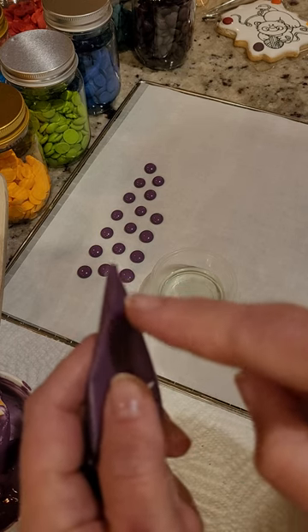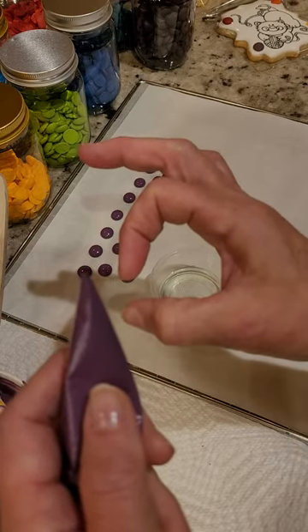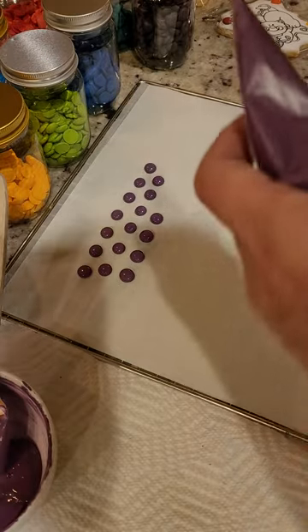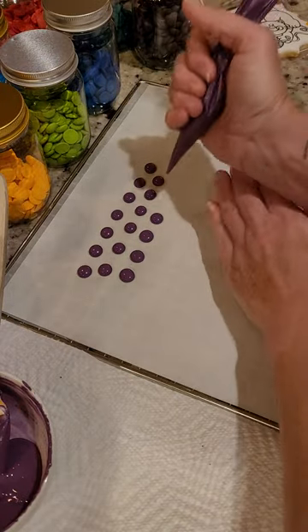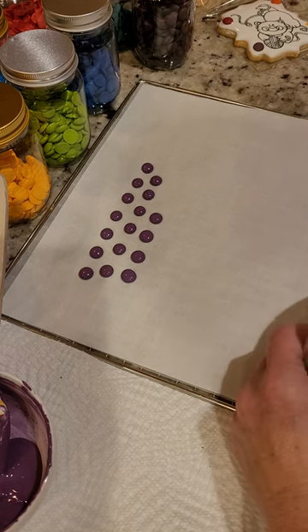...want your dot. Try not to make it too big, otherwise you'll end up with big colored saucers that won't leave you much room for cookie. You'll want to pipe these onto something...